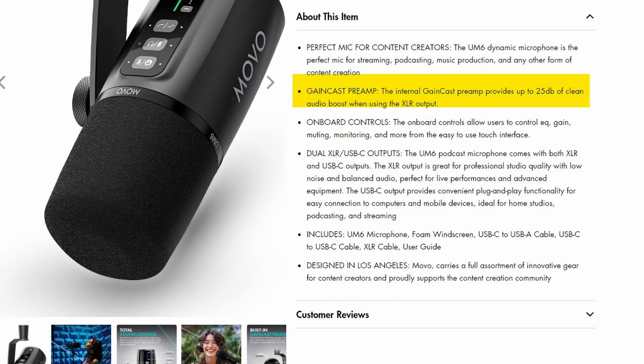Even though it's a dynamic microphone, it requires 48 volts phantom power because it has gain cast, which is essentially having a Cloudlifter built right into it. So it adds another 25 dB of gain.